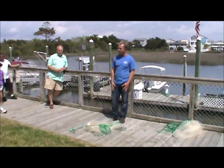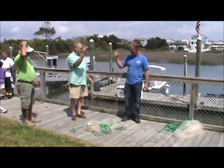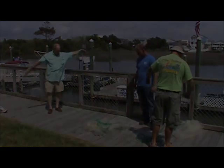Who wants to be a volunteer? I need a couple of volunteers — anybody want to try these nets? They're ready to go. I've got two nets right here, they're both the same.